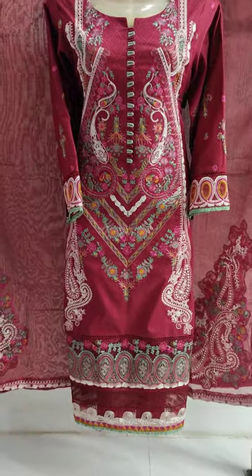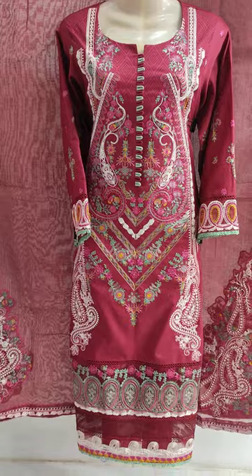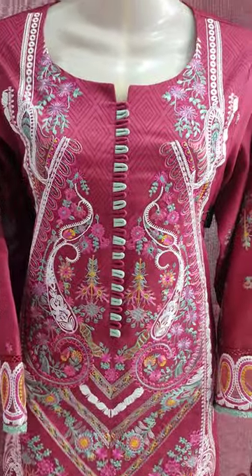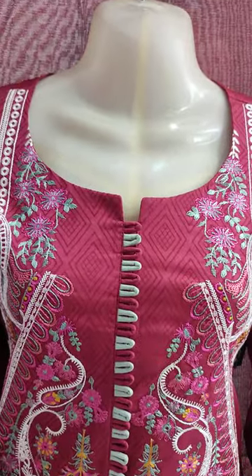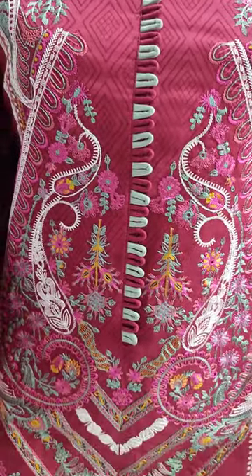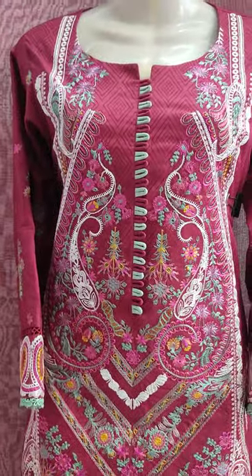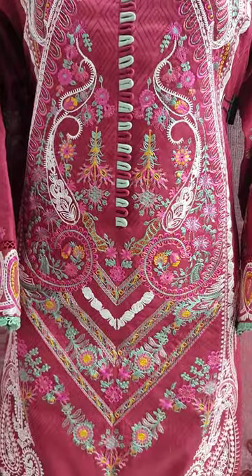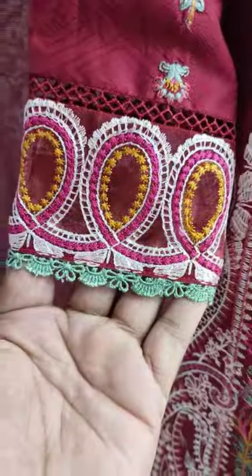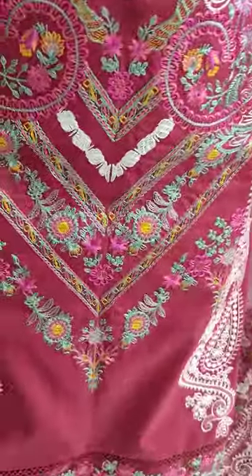Assalamualaikum everyone, Abdiul Qadir here. Shikafat Collection is here. Here is a new design of cotton print. Summer cotton fabric is made in sales print.